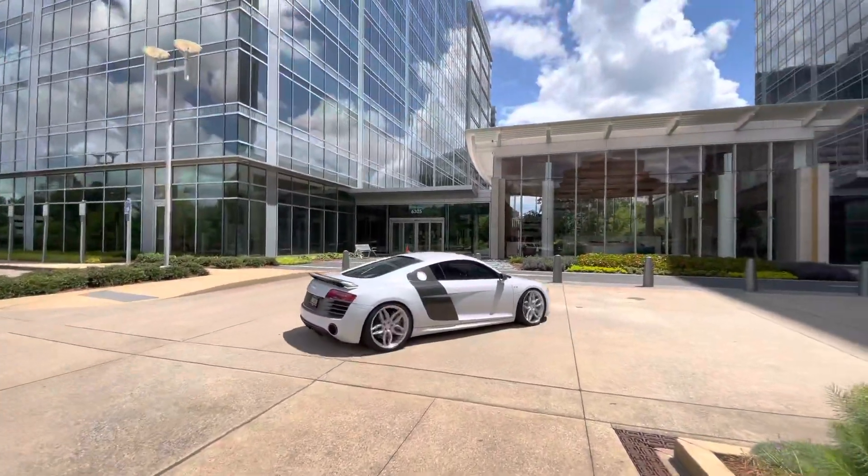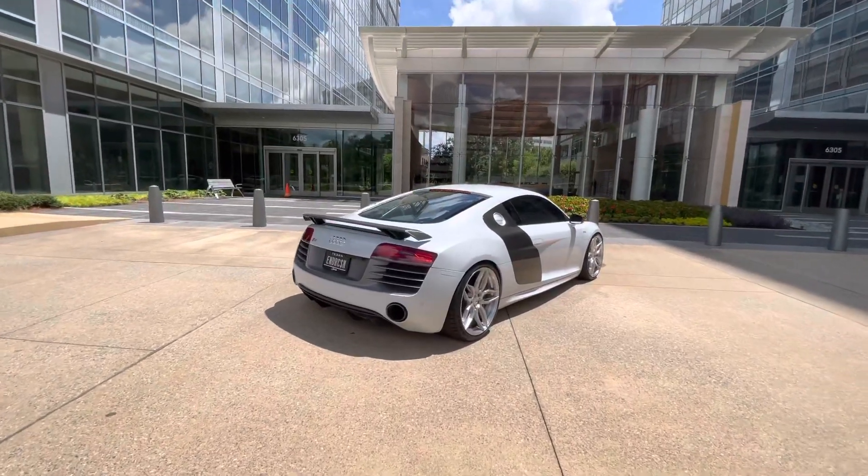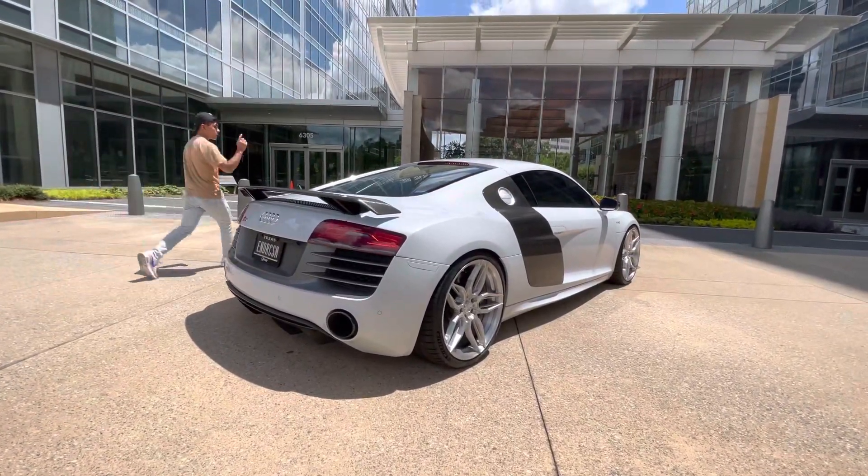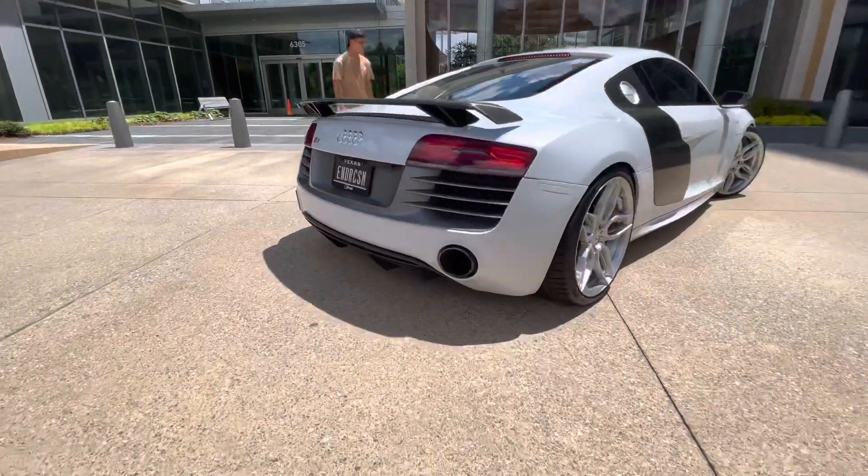Shooting with Courtney's R8 — woof! And that's actually a Stock Artie race header. It has a part number, believe it or not. You gotta drop the engine to get it on there, but wow, that sounds wicked.